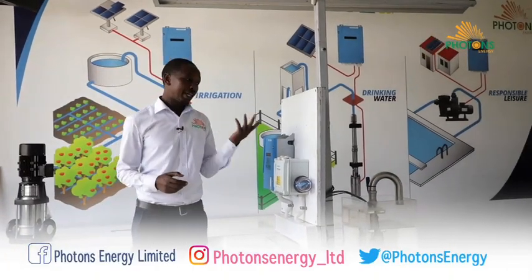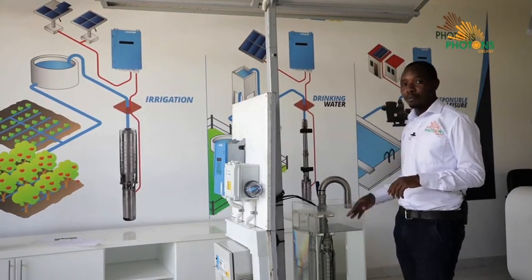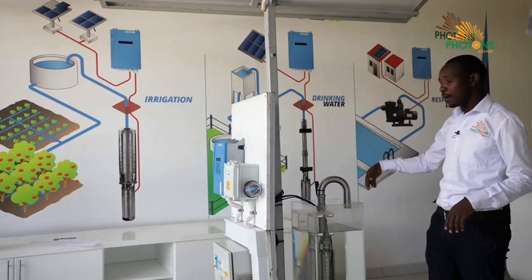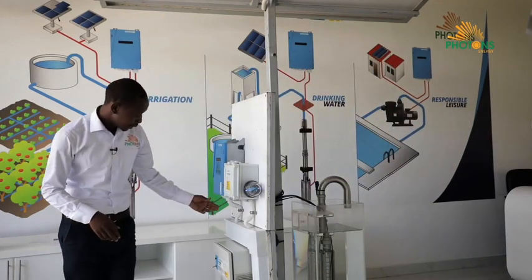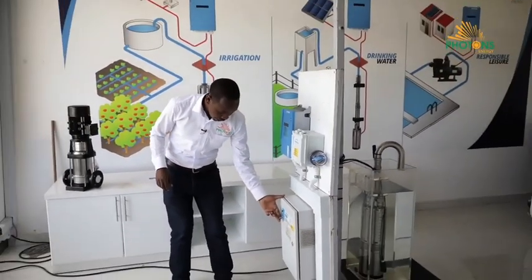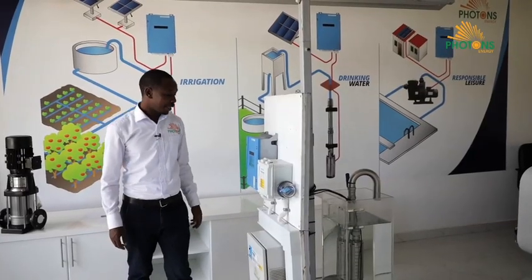We also have the submersible pump, which I'll show how it works. This submersible pump is inside a borehole demo here, and it pumps water through the delivery pipe to where you need it delivered. I'll switch it on so you can see how it works. Because we are indoors, we're not using solar directly — we're using grid power, so we've installed a power pack which converts grid power to match that produced by solar and operate the pump.